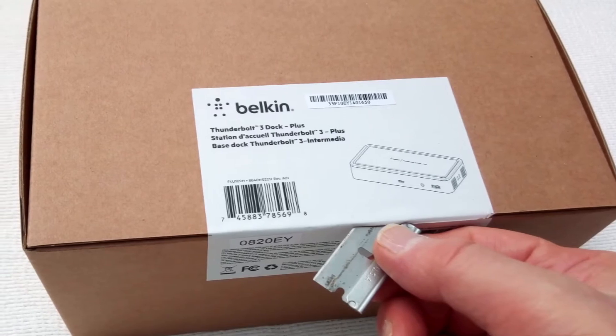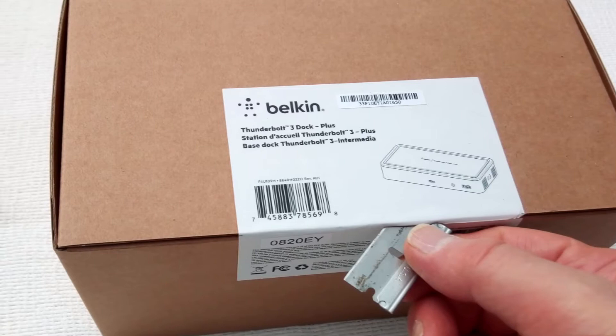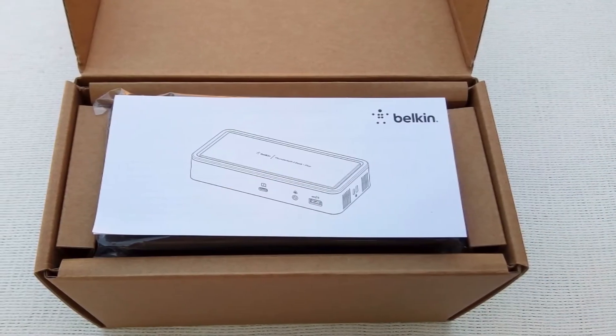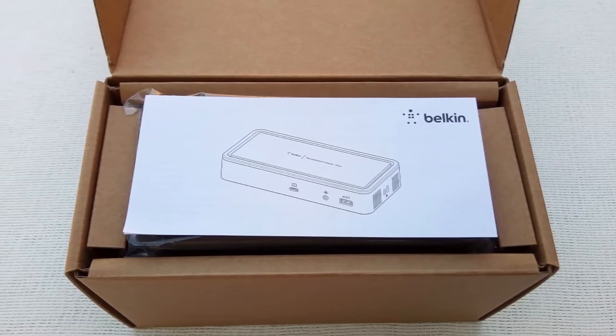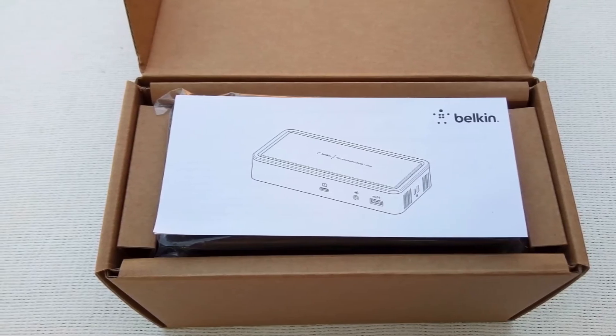A mouse or keyboard connected through the dock can even wake up the laptop. Data transfer between the dock and laptop is at rates up to 40 gigabits per second. The dock allocates this 40 gigabits per second amongst its display ports and USB ports.